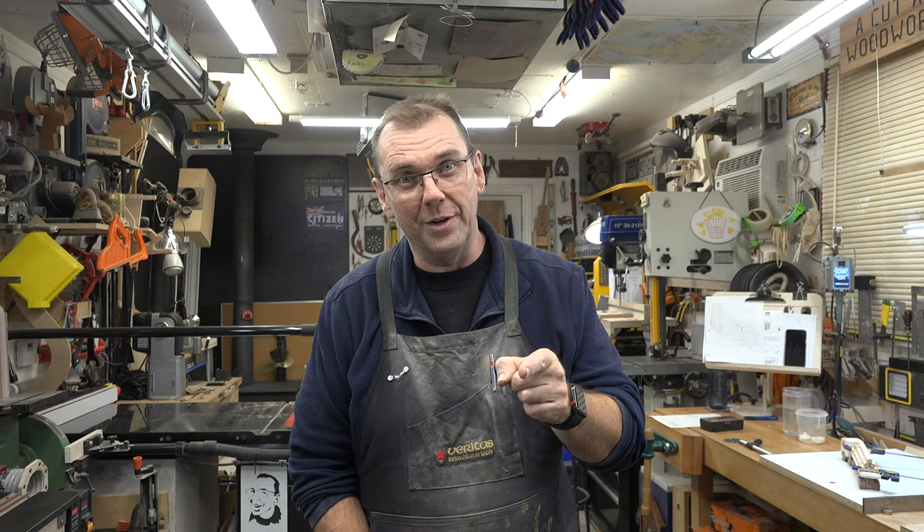Guys, if you haven't already, please consider liking and subscribing to the channel — click the bell so you won't miss notifications of future episodes. I hope you've enjoyed today's content and had as much fun with it as I have. I hope you'll join me again next week for yet another woodworking video.